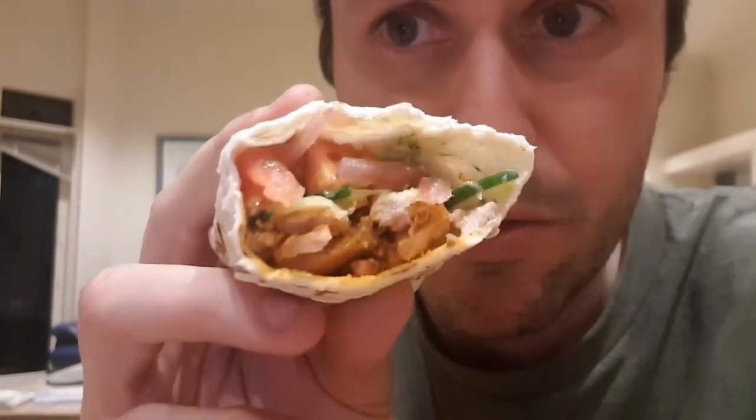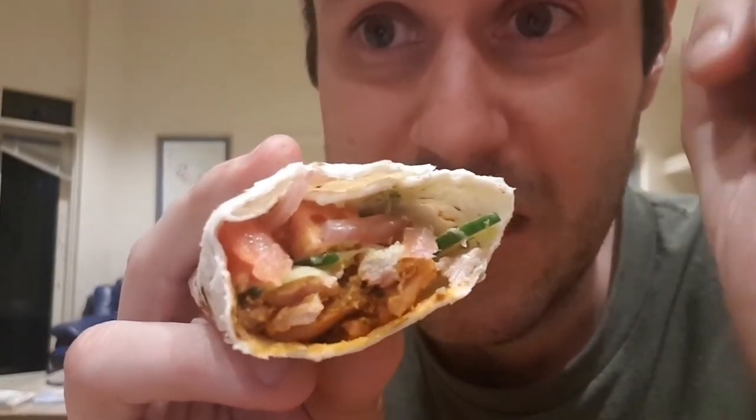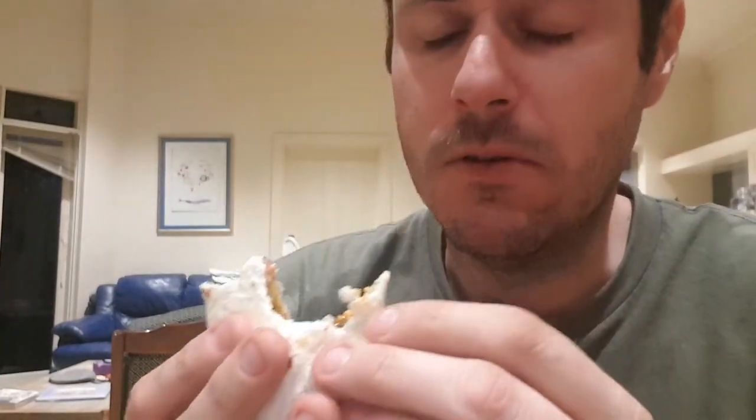Our chicken tikka wrap is delicious — I've already had a few bites. The heat from the chicken is nice and spicy, the mint sauce adds a little bit of heat as well, but it's counteracted by the juiciness of the cucumber and tomato, which really turn that heat down. Then we've got sweetness from the mango chutney and that sweet red onion pickle — really good balance of flavors. I'm going to put the recipe for the chicken tikka marinade in the comments — give this a crack, it is so nice. I've cooked it many times before but this is the first time I've put it on video. Enjoy!